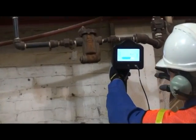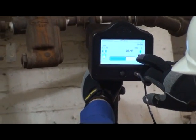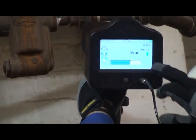This steam trap is passing steam. We'll begin by touching upstream and adjusting the sensitivity. Note the temperature.